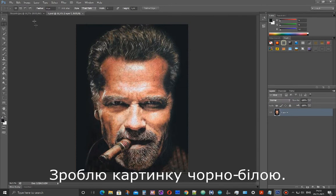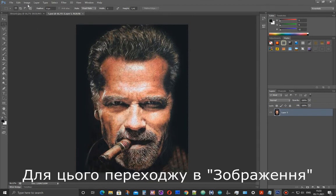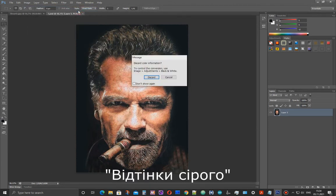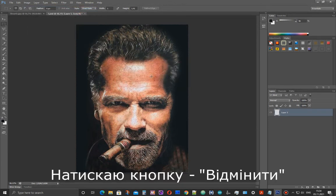I will make the picture in black and white. For this, I go to Image, Mode, Grayscale, and press Discard.